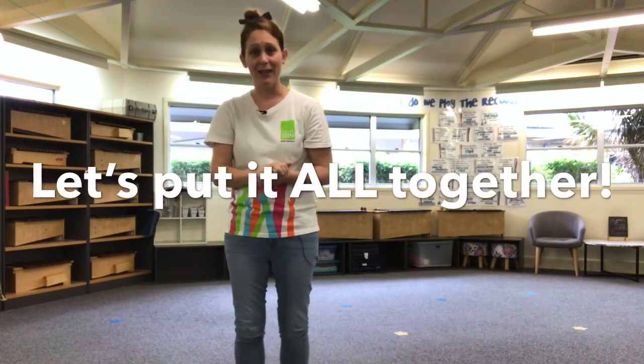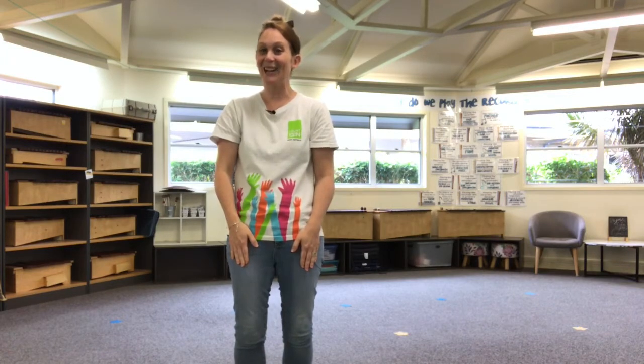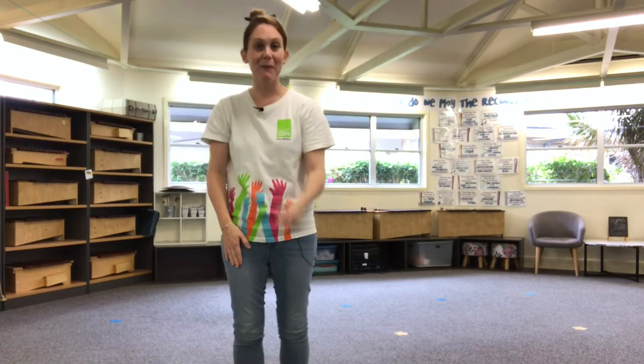How did you go? Okay, so now we're going to try something really tricky — we're going to put all five of those levels together. You ready? Remember those strategies for if you get lost — how can you join back in? Try, try, try and never give up. Here we go. Number one, number one, number two, number two, number three, number four, number five. Did you get that class sound? Remember, one group, one sound.